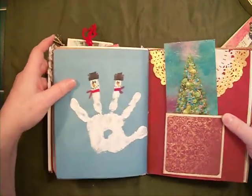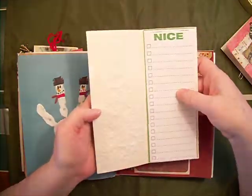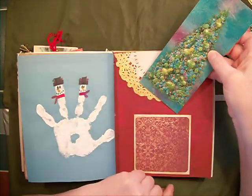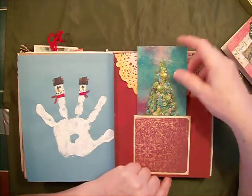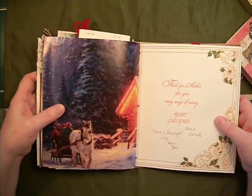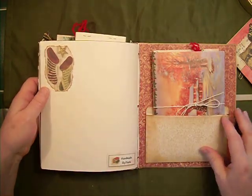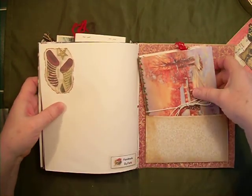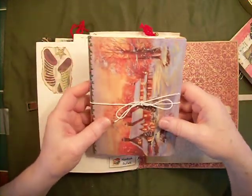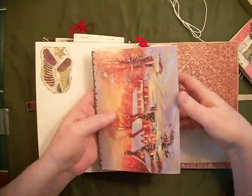And the other hand of snowmen. This is the nice list, out of a loan card. And it says, 'Thank you, Mother, for your many ways of caring. Merry Christmas.' In the back, made by me. And this is the cookbook — it has to have a cookbook. It's two cards that I have glued back to back.